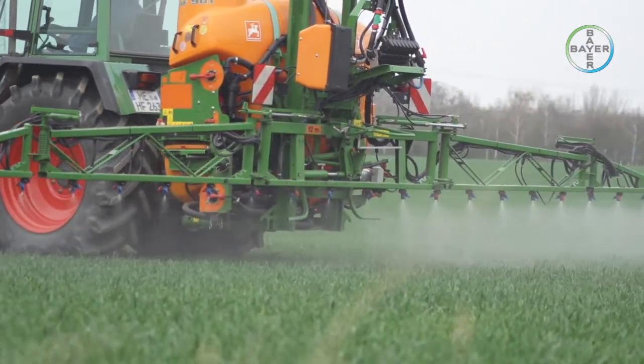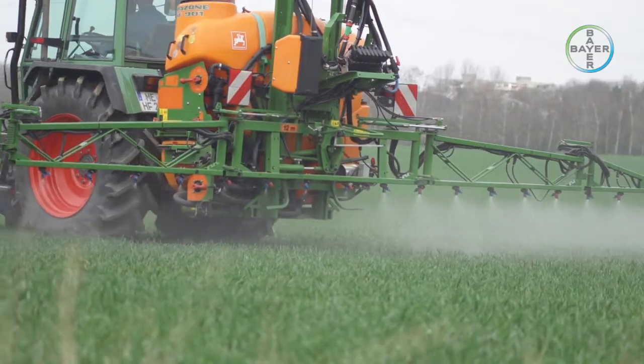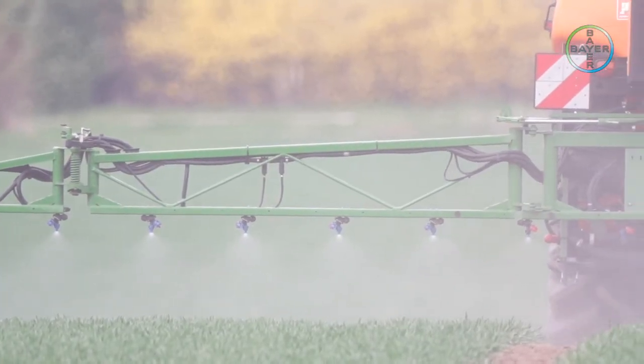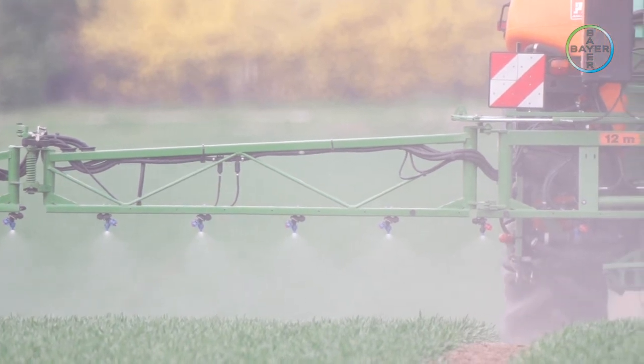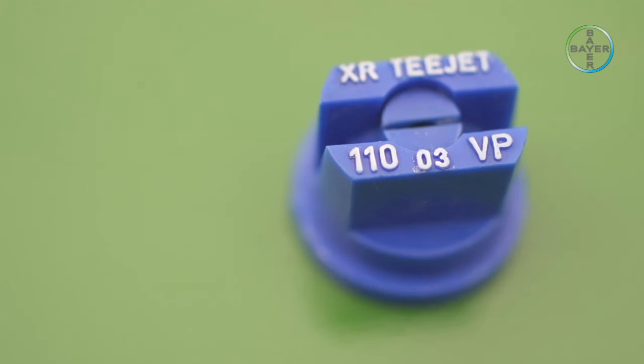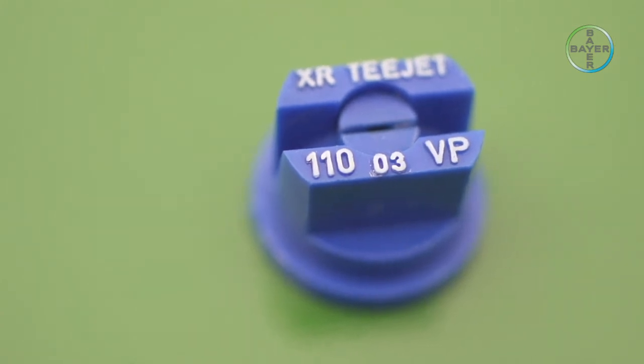If the resulting figure is close to that desired — which can be checked from the nozzle tables provided by the manufacturer — then only modest final adjustment will be required. In this example, the operator is using nozzles of the type T-Jet 11003.